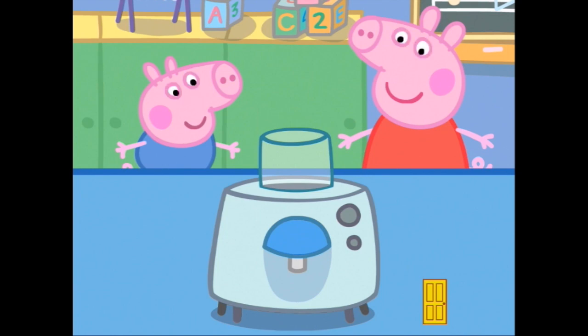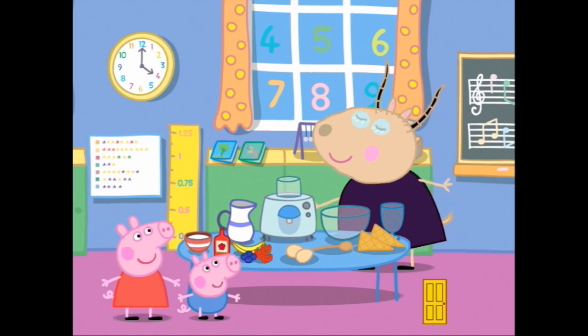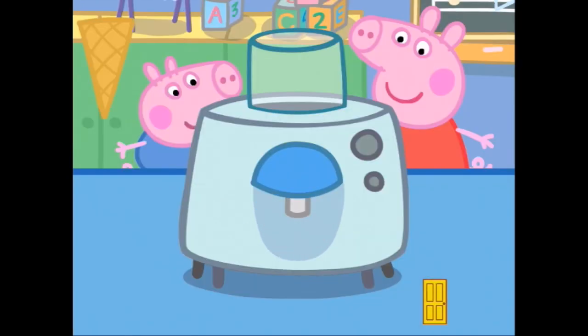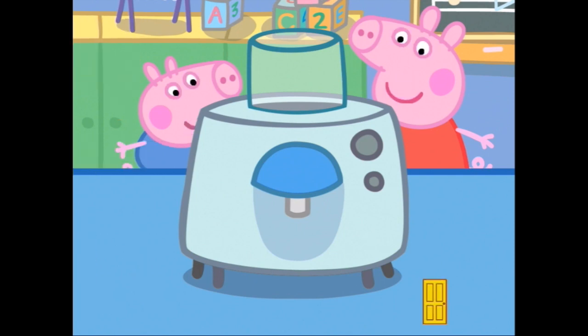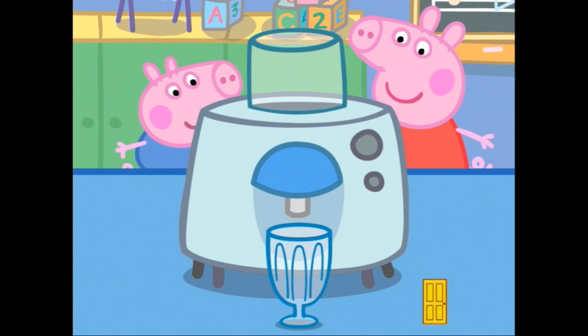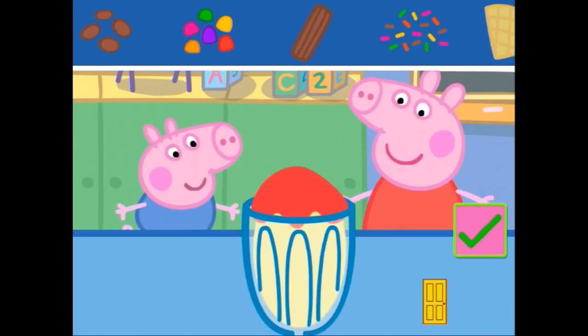Okay. Madam Gazelle has turned on the ice cream maker for you — she's very helpful. Choose a container for your ice cream. This time we might put it in the fancy big sundae glass. Touch the machine to pour the ice cream into the sundae glass. Touch the sauce you want to add to your ice cream. Let's add the strawberry sauce — oh, actually raspberry! Even better. Touch and drag your favourite toppings onto your ice cream.